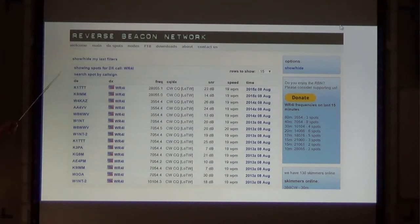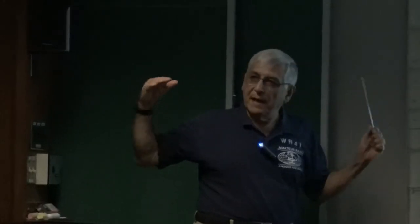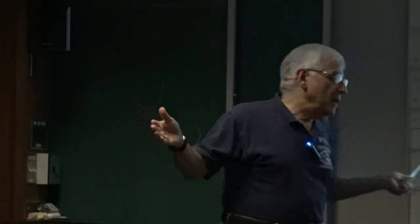There's a reverse beacon network that when you give your call and call CQ — it has to be in Morse code, by the way — it doesn't make any difference if you go at five words a minute or twenty words a minute.